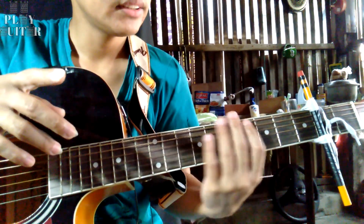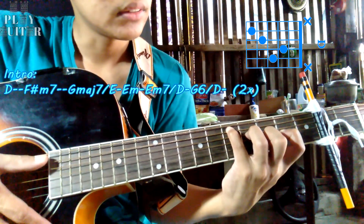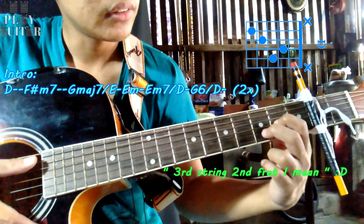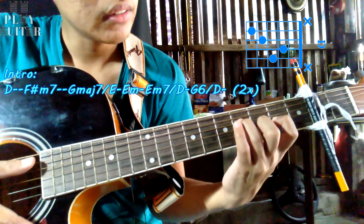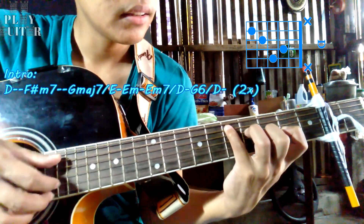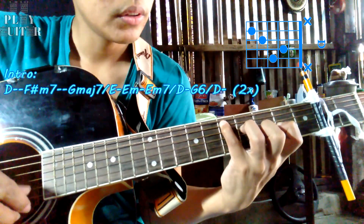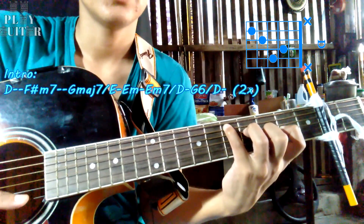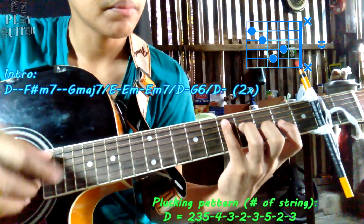The 1st chord is a D major chord. Your index finger on the 3rd fret, 2nd string. Your middle finger on the 3rd fret, 2nd string. Then your ring finger on the 4th string, 4th fret. Then your pinky on the 5th string, 5th fret. Then mute the remaining strings. That's our 1st chord.